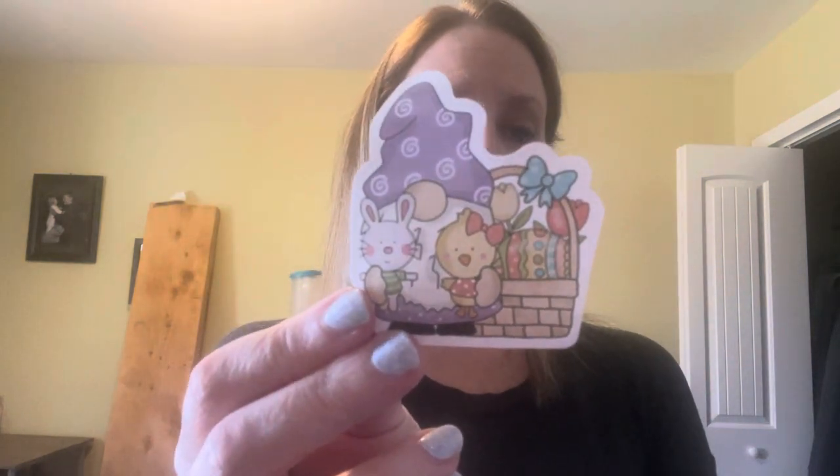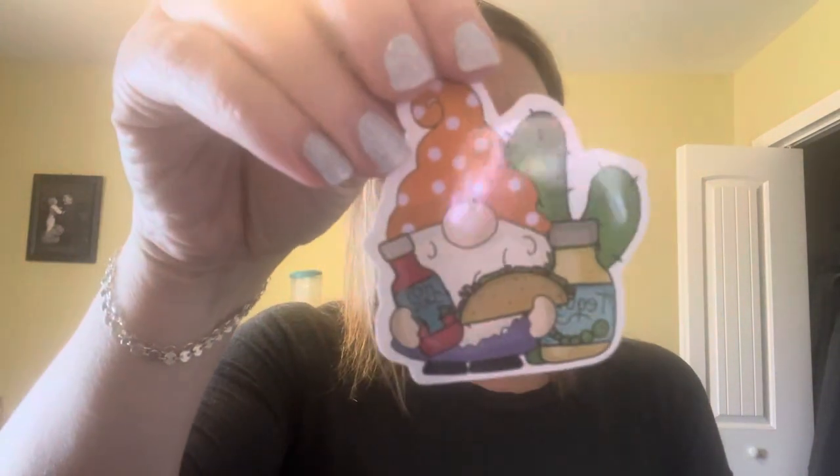This is a pack of seasonal gnome die-cut stickers. I saw someone on YouTube do a plan-with-me using these stickers, and she said she got them from Temu, so I had to jump on over and look. How cute! There's Easter, tacos — maybe Cinco de Mayo or Taco Tuesday — another Easter, Fourth of July — I mean there's a bunch. I may just go ahead and put these in the storage containers before I lose them all. All my seasonal gnome die-cut sticker sheets.